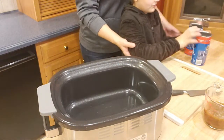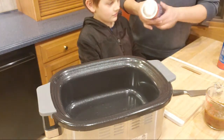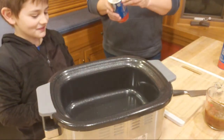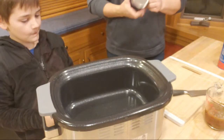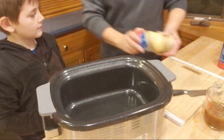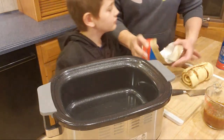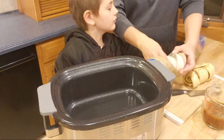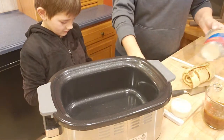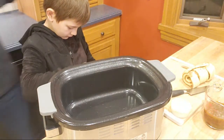We're also going to save the icing that comes with the rolls because we're going to drizzle that on top after they're done. Is that where it tells you to peel? Okay.